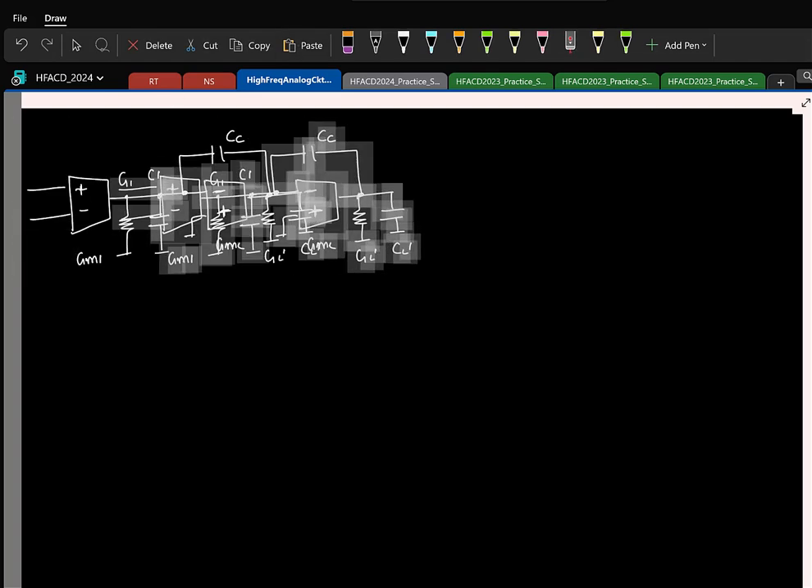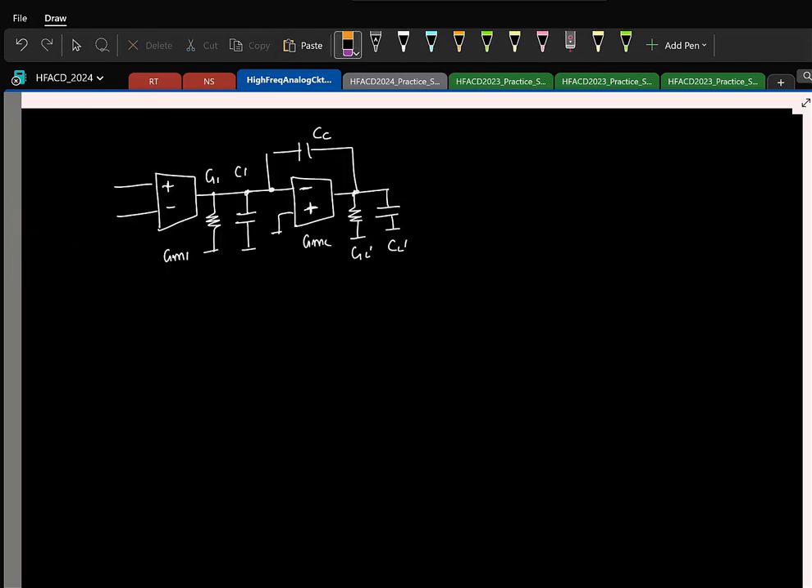You can basically cascade again, like a railway train — you can keep adding more coaches. If you do that, you will have basically three stages. How many poles? Three poles. So again, we will have to compensate this. We know two techniques: Miller and feedforward. We can actually use the same. One way to arrive at a three-stage Miller compensated OTA is the following.